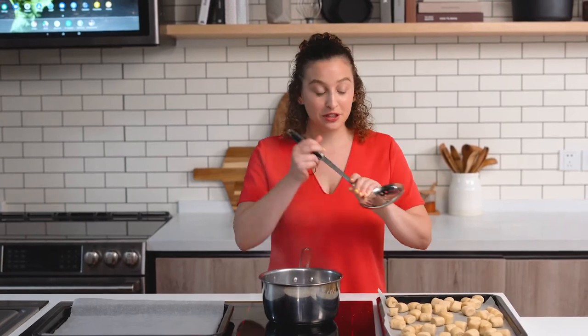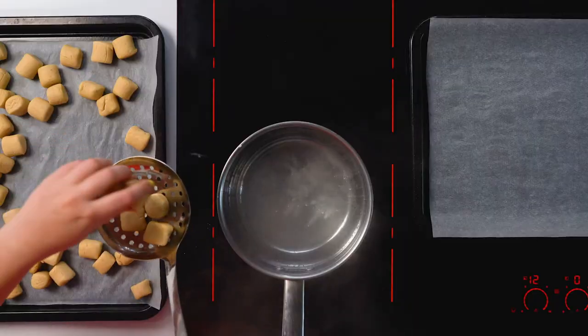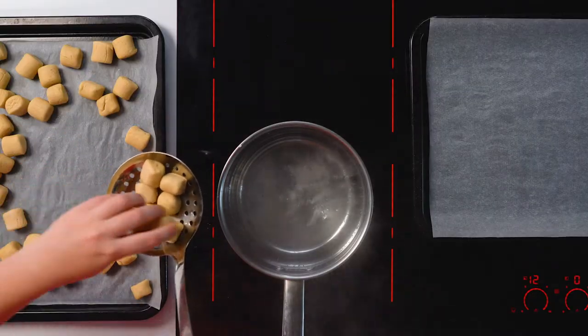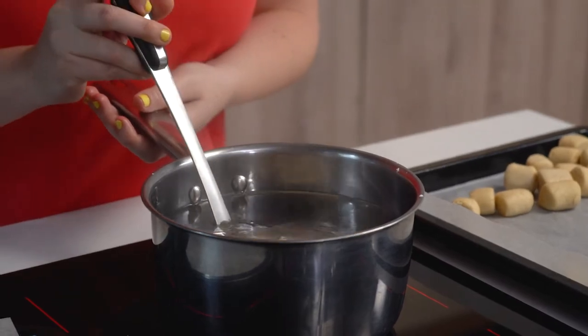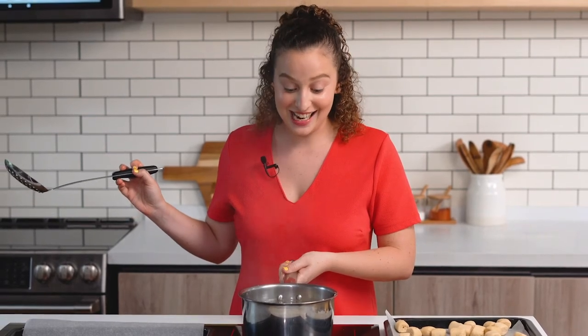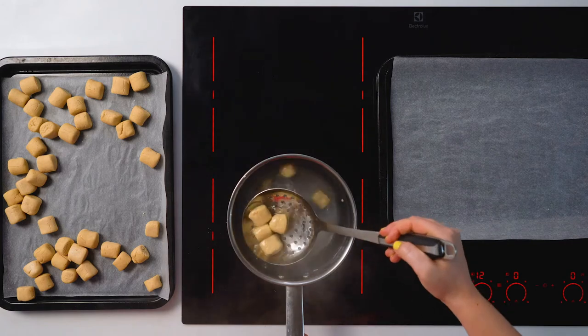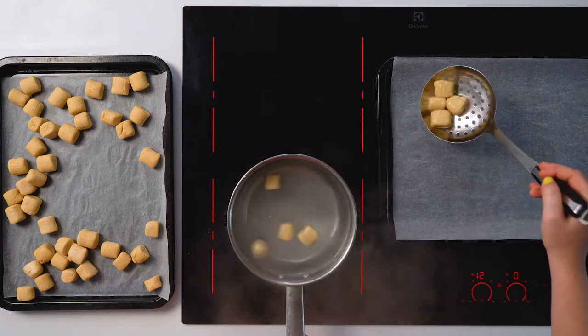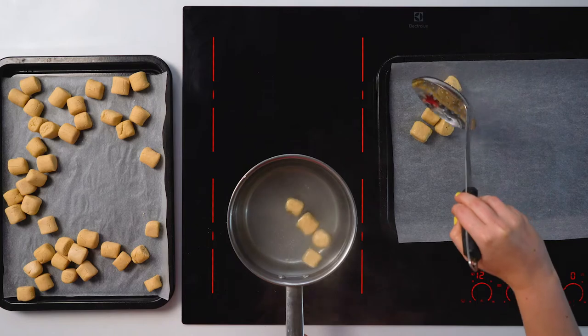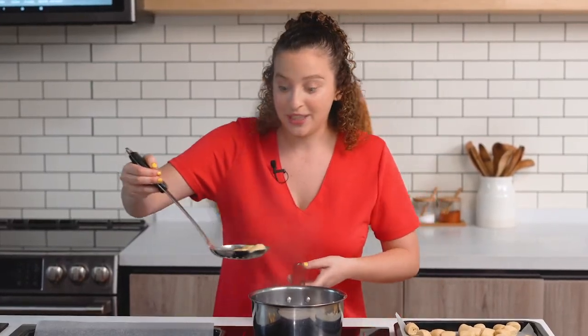Now it's time to boil our pretzels. I have a slotted spoon here — I'm just going to fill it up with about six nuggets. Depending on the size of your slotted spoon, you can do more. I'm going to put them in the water for 10 seconds, and you'll see they'll start to float up to the top. Grab them out and put them on the tray, making sure they aren't touching. Then we'll do it again.